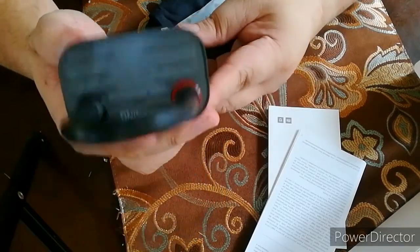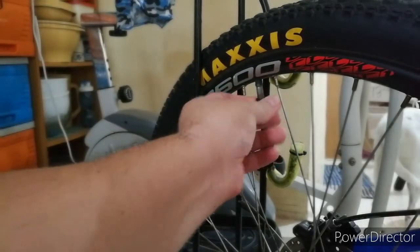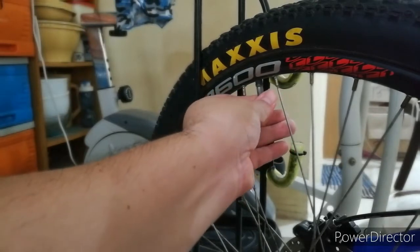So testing natin siya dito sa bike — kung gaano siya kabilis at effective. Okay, so set natin yung bike ng 35 — although 65 PSI kaya nito actually. May natin siyang 35.